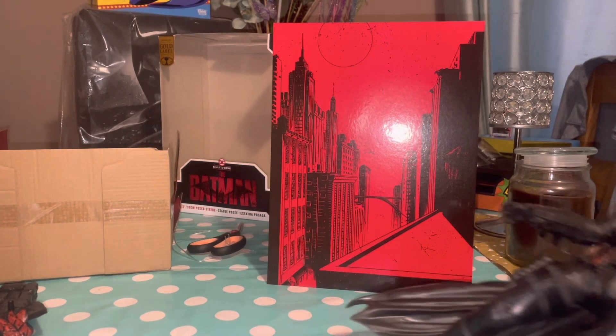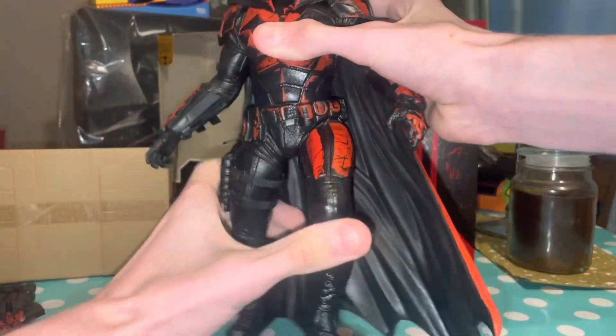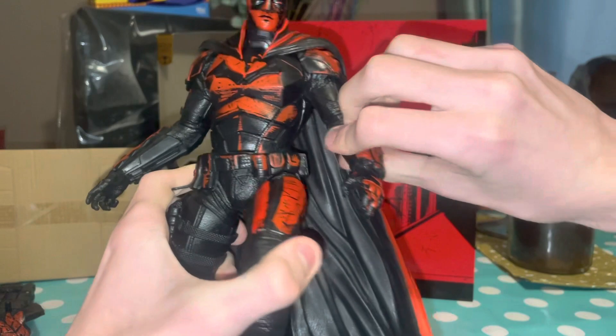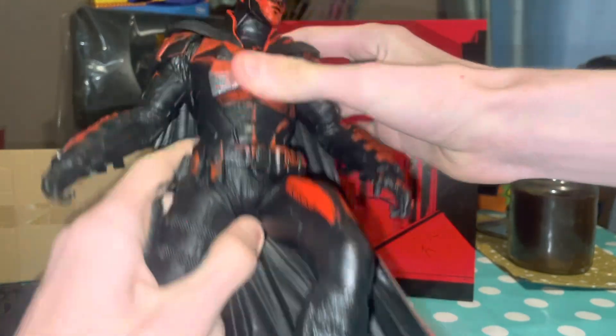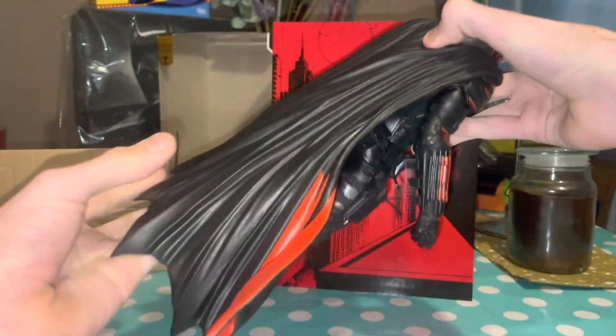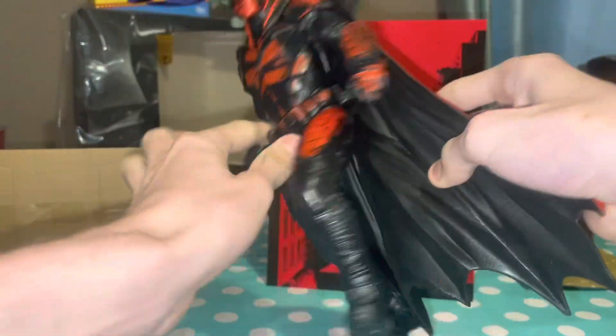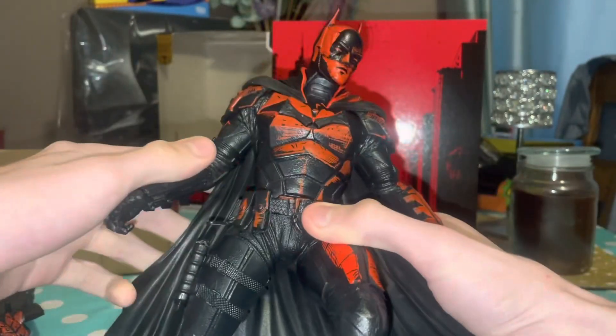Here's a first look at him. I'll put him on the stand soon enough. You can move his arm but his legs don't move. He looks really quite awesome. The cape is a rubbery material — be careful getting it out of the box as it could tear the paint. But it's all good — it looks really cool.